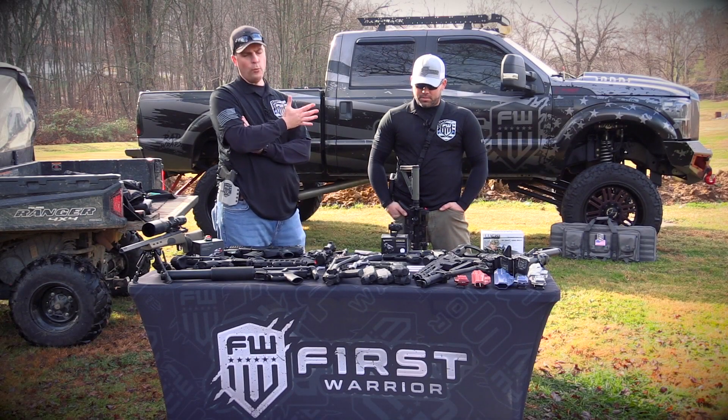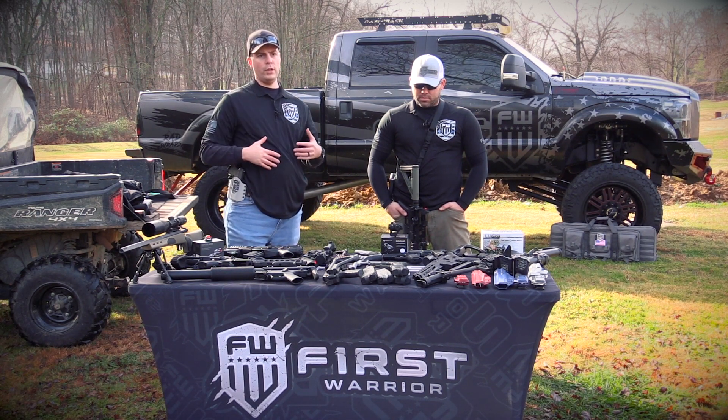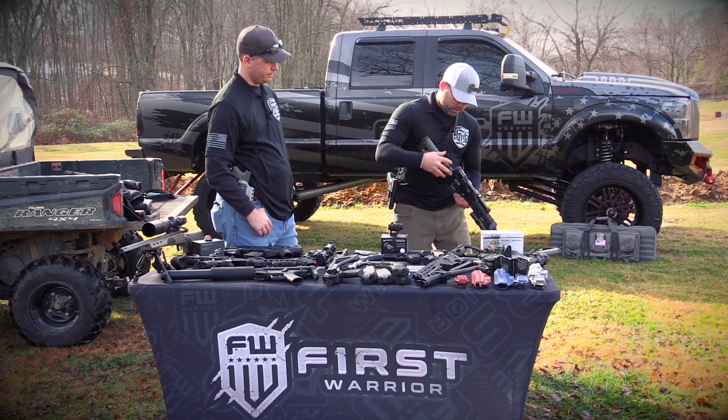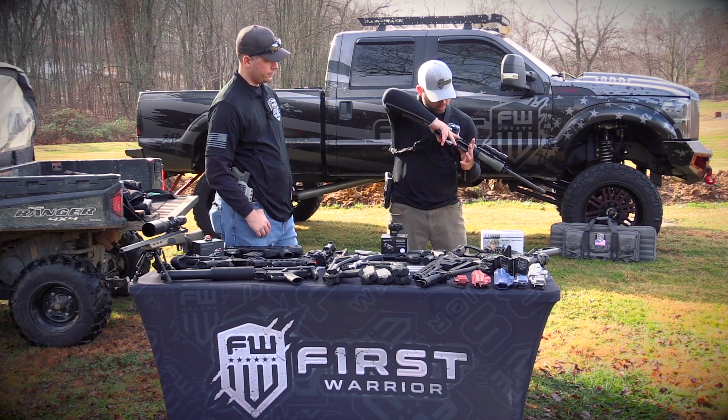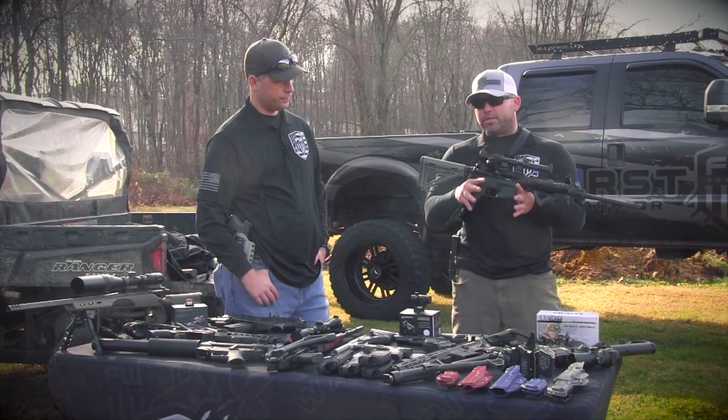Today we're going to talk about sights — specifically canting your sight and why that could be a good idea. We're going to make sure the gun is unloaded first, because all weapons are loaded until you can prove otherwise. So this firearm is unloaded.